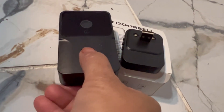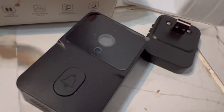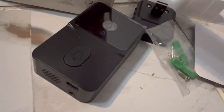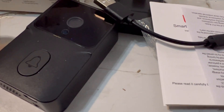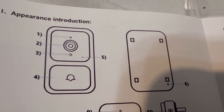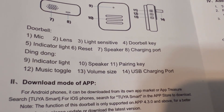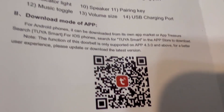This is the doorbell — you can hear that sound — and then there's a receiver with a USB connection. It comes with screws to attach it to the wall, a mini charger, and instructions. The instructions are really small, so unless you have a lens or glasses you'll struggle to read them, but you get what you pay for.